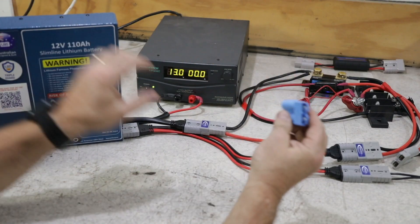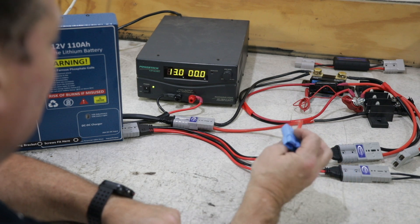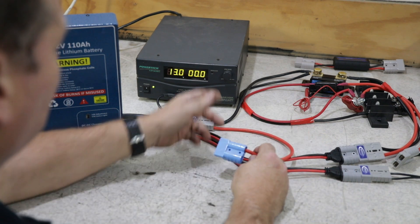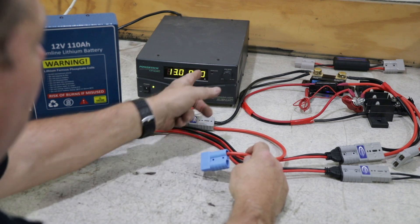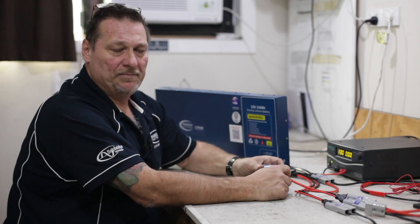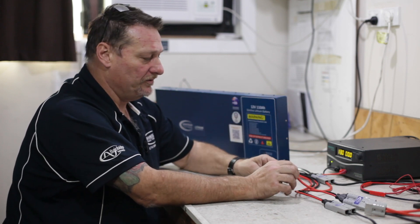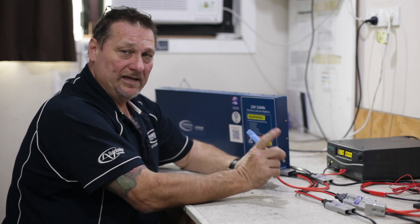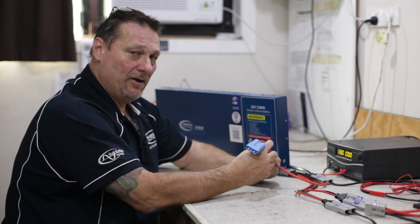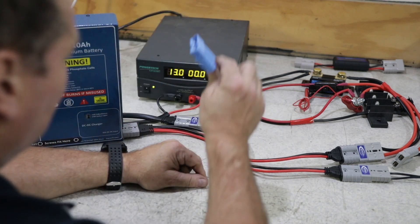All you need from that cranking battery is the positive. For test purposes we'll be using the tech bench power supply here. I've currently got that sitting on 13 volts with no amps going through — it's a 30-amp power supply so it will emulate what the charger will be pulling from your alternator. All you need to do is run a positive power cable through to the blue Anderson plug.